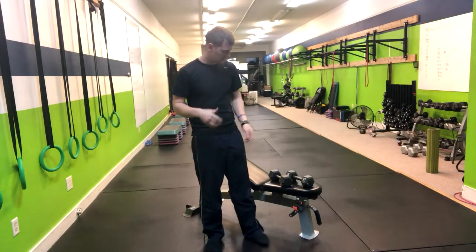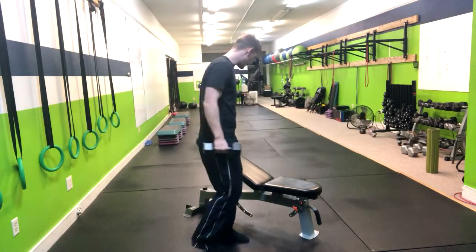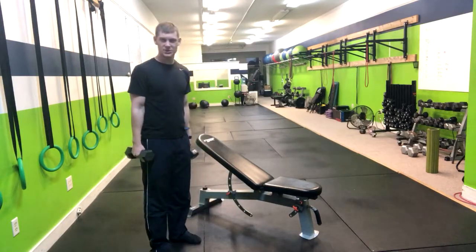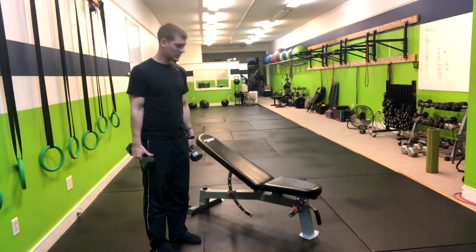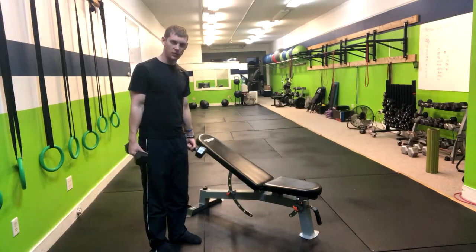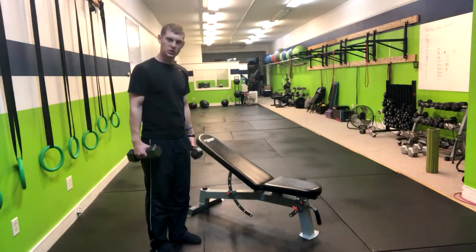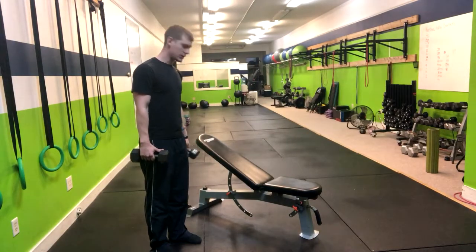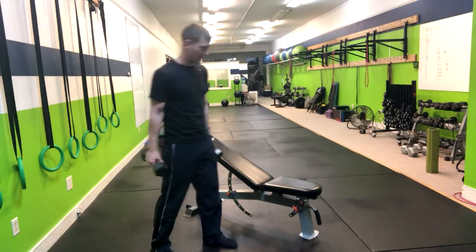In the dumbbell incline bench press, we're going to hold a couple of dumbbells and set the bench at different incline levels. Normally it will be at 30 degrees, which is what's being shown now, or at 45 degrees. If you set it at 45 degrees, it's going to be more shoulder dominant, whereas if we drop it a little bit lower to 30 degrees, it will be more chest dominant.